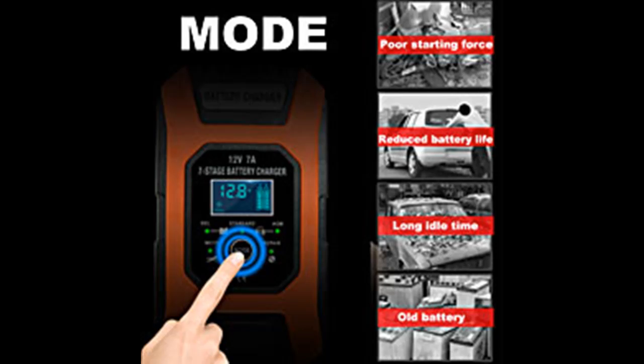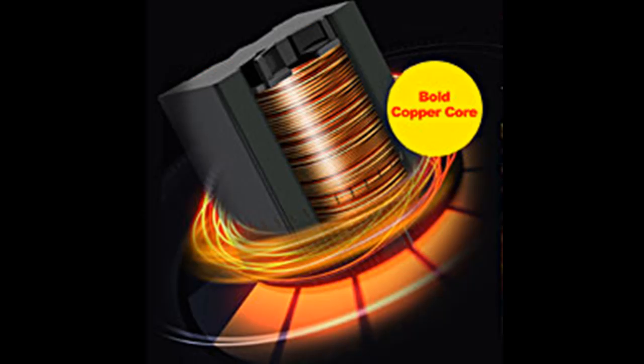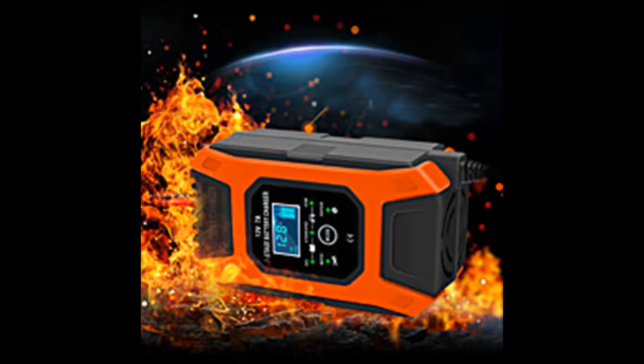Multi-protection against Reverse Polarity, Short Circuit, Over Voltage/Current, Over Charge/Discharge, Overload, and Overheat. Spark proof during lead connection — the automatic battery trickle charger is fully loaded and burn-in tested, proving its stable performance and high reliability.